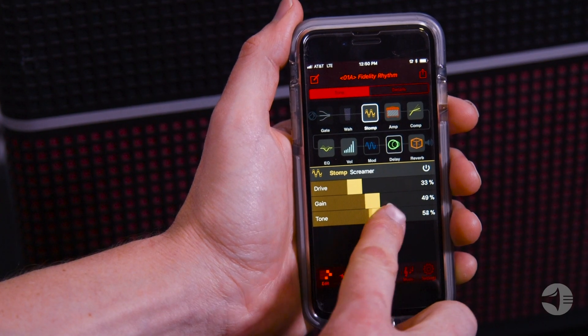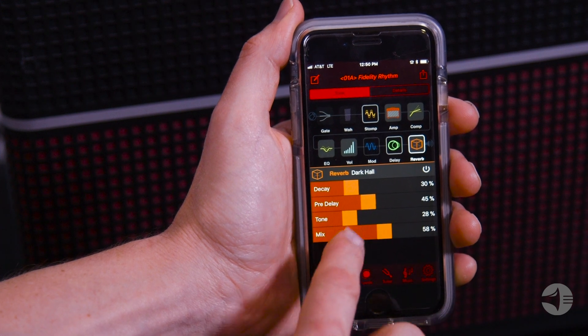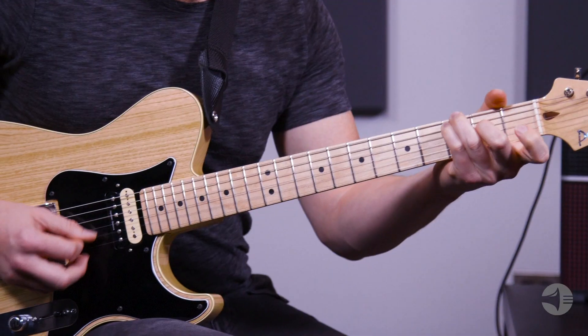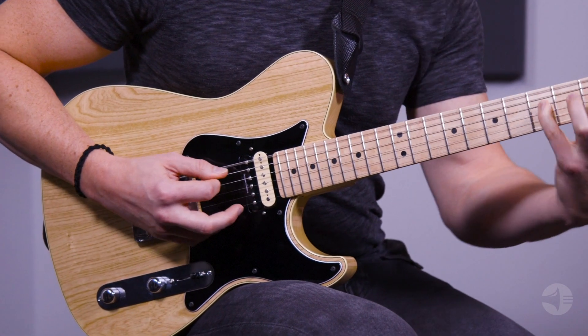Control every aspect of your sound and match tones with your music library using the intuitive Amplify Remote app for iOS and Android. Control your guitar rig wirelessly and choose from over 200 amps and effects to dial in the perfect tone. Select a song in your music library and automatically get perfectly matched tones.